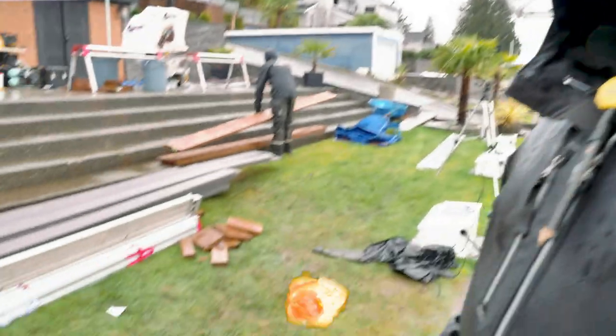Alright guys, that's six different things that we use that people commonly ask about while we're installing deck boards. I hope that helps you out. If you have any questions leave them below, don't forget to like this video and subscribe to our channel. We really appreciate it — thanks for watching, have a great day.